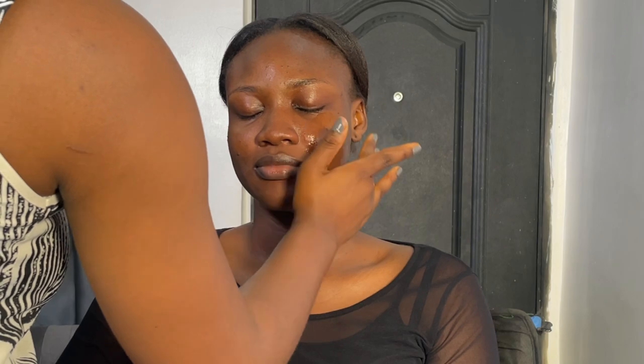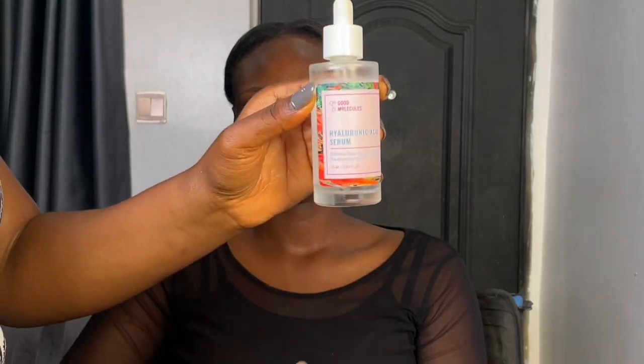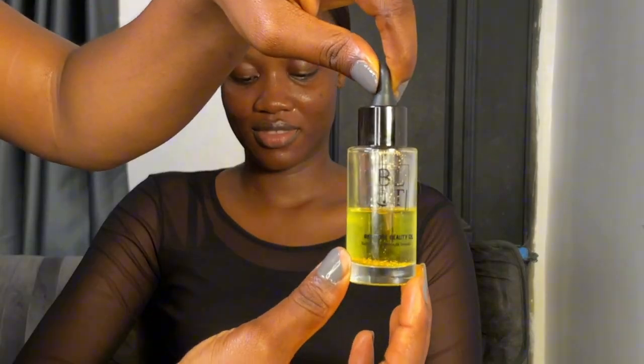Then I set with my Nuban Beauty setting spray to hydrate. Let that sit in and go in with essence to hydrate the skin. Remember, it's a radiant skin finish. I will massage that thoroughly into her skin and neck. Then I go in with the hyaluronic serum to hydrate the skin more.